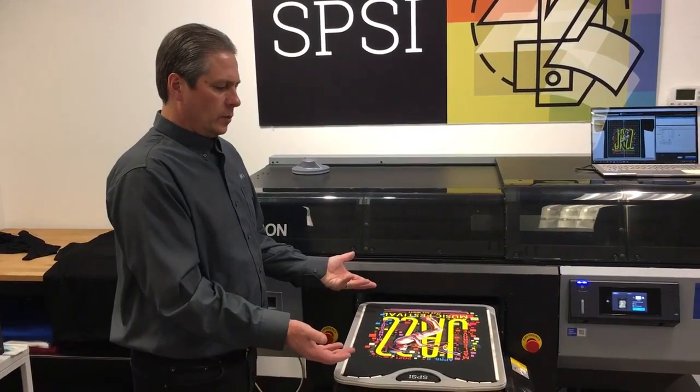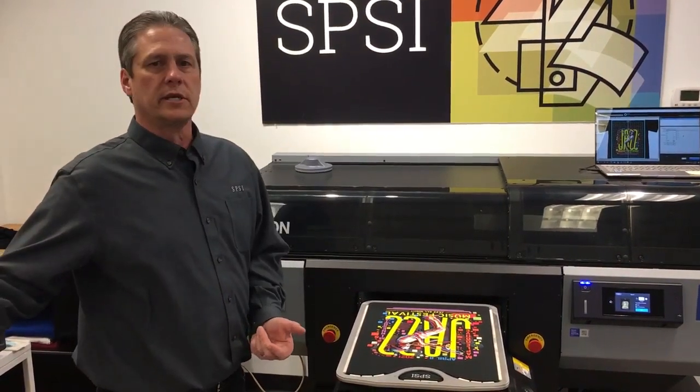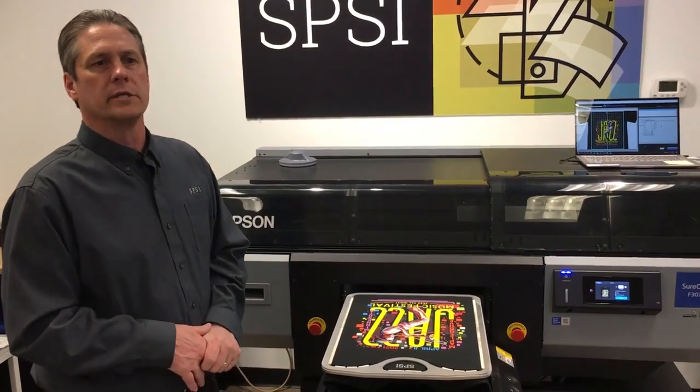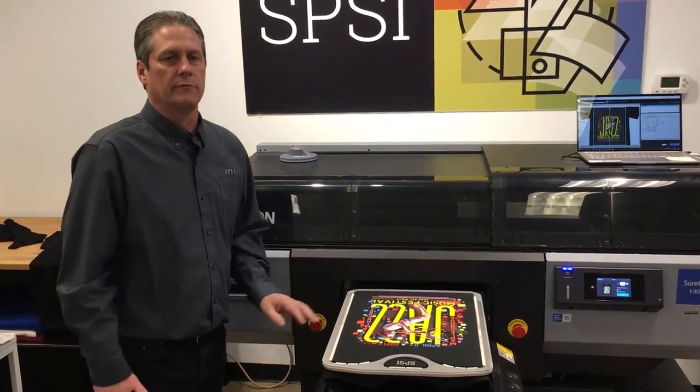With that said, we've now taken two different processes and combined them into one process. Really excited about this pallet right here from Action Engineering.